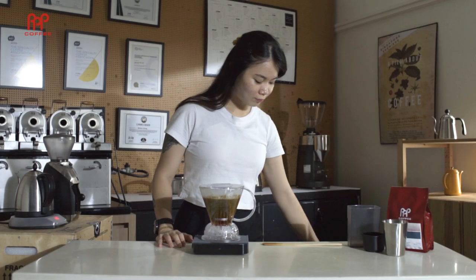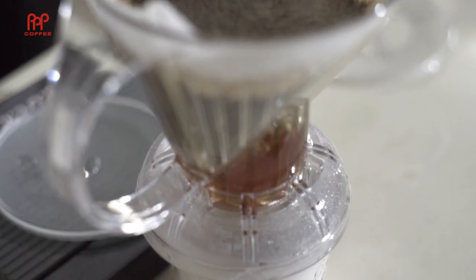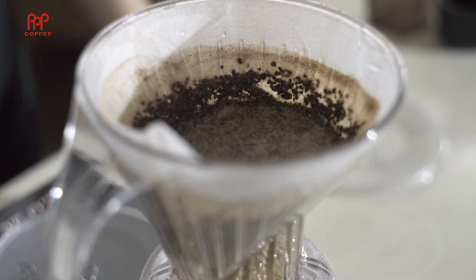Is your dripper really clever? Let's find out! When the timer hits 2 minutes 30 seconds, place your clever dripper on your cup or carafe. Behold! The lock mechanism has released and all of that joy pours out.